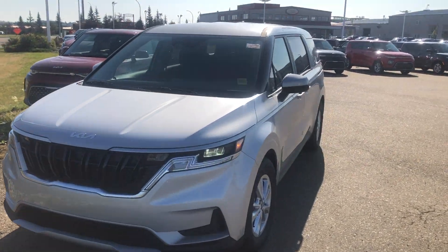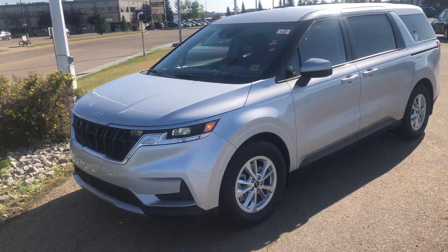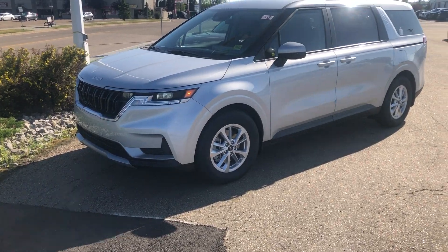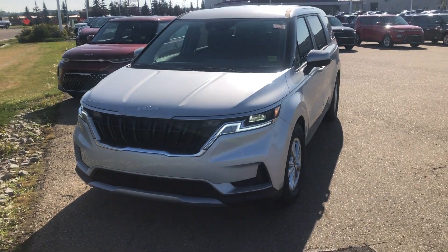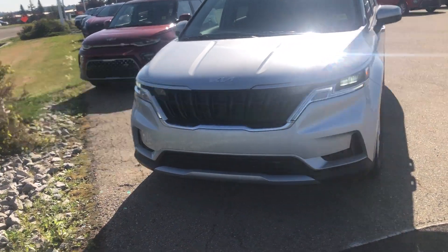Good morning Philip, this is Logan here at Sherwood Kia. I want to thank you for inquiring on our Kia Sedona model. Unfortunately it was a popular model and it was taken home to a happy customer. I wanted to show you the new Kia Carnival — this is our 2022 model, and this is what replaced the Sedona for this year.